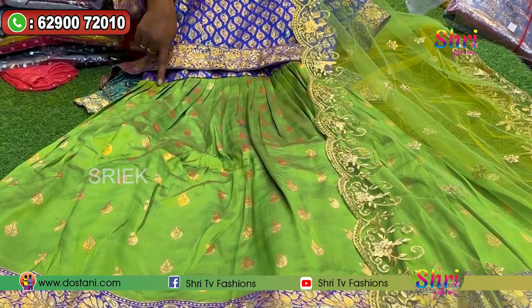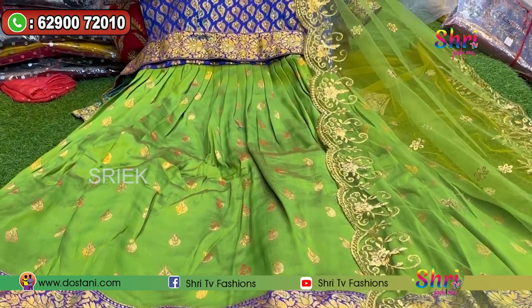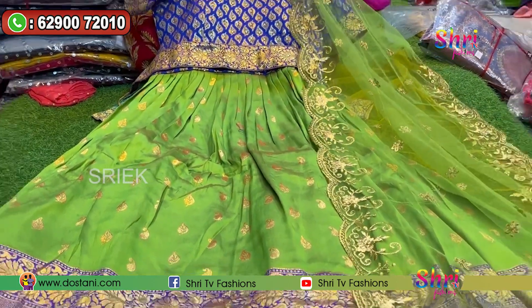We are using customized dresses. The border pieces are very clear on the fabric.